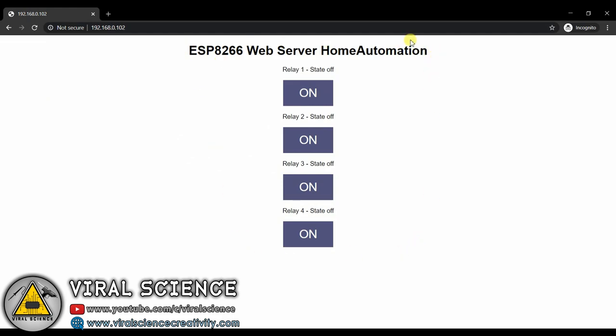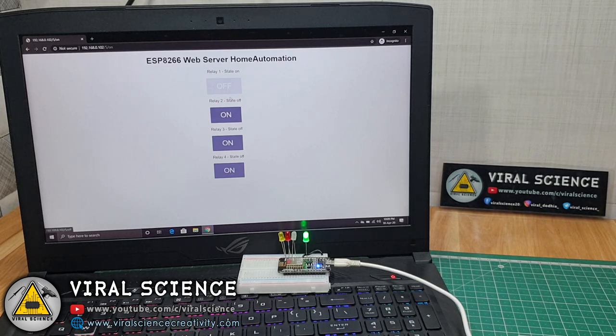So here we have got our web page. Just make sure that your ESP board and the device from which you are controlling it should be on the same Wi-Fi network, else this project won't work. And here we have got our web page.